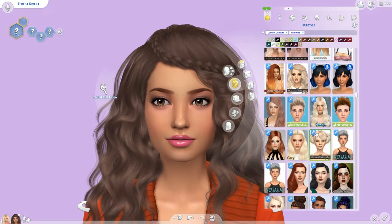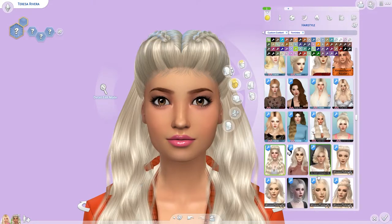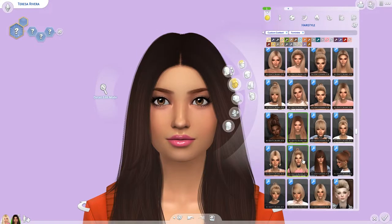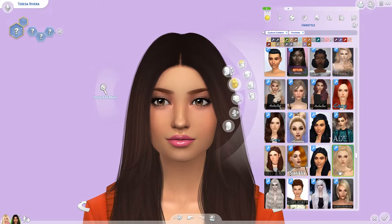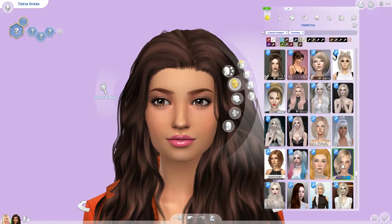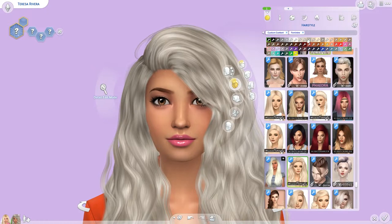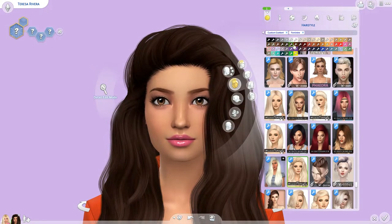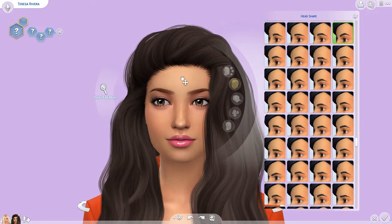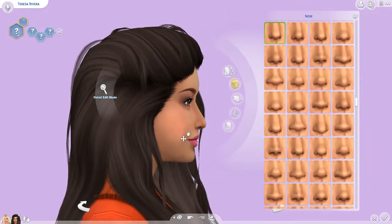Her hair was giving me some problems — it was really hard to pick one. Her hair is actually pretty long. I almost went with a hair that had a slight waviness, because my Teresa doll had some waves to her hair. But I don't think that's the hair I ended up going with.